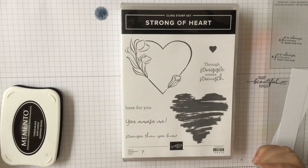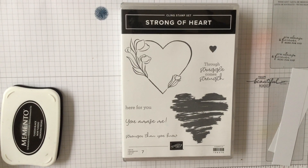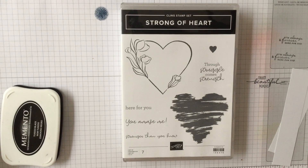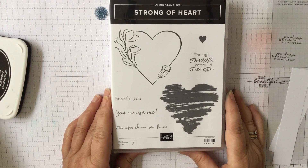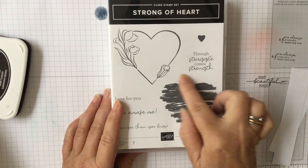Hello and welcome to Amethyst Starcrafting. My name is Jane Allmark and I'm a UK independent Stamping Up demonstrator. Today we're looking at Strong of Heart, which is one of my favourite stamp sets because I love this image.